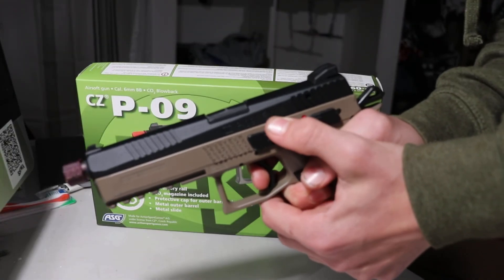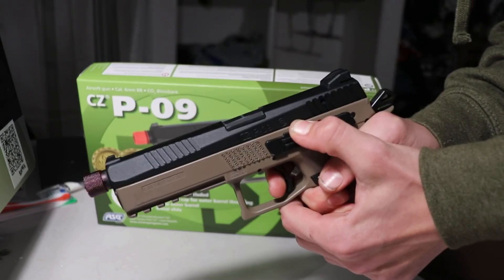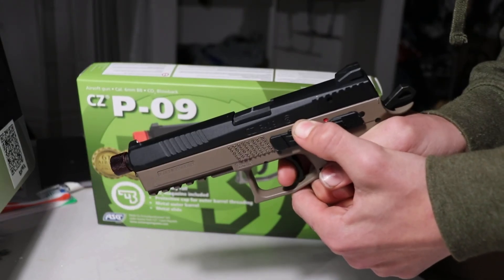This is a gas blowback pistol, meaning in order to cycle the rounds, the slide needs to be pushed back by the gas. Now I don't have a chrono, but I do know this gun shoots between 340 and 360 FPS.